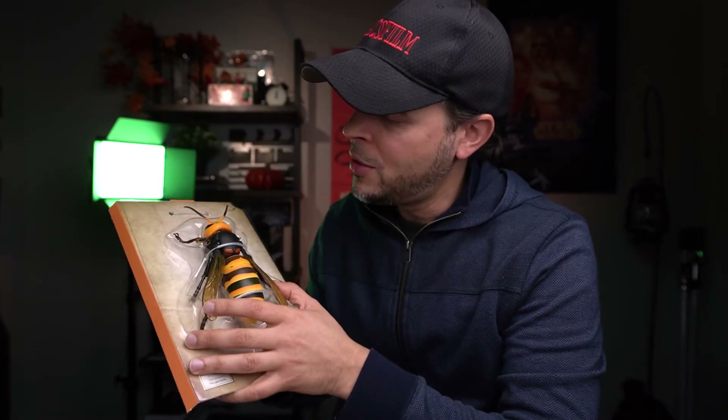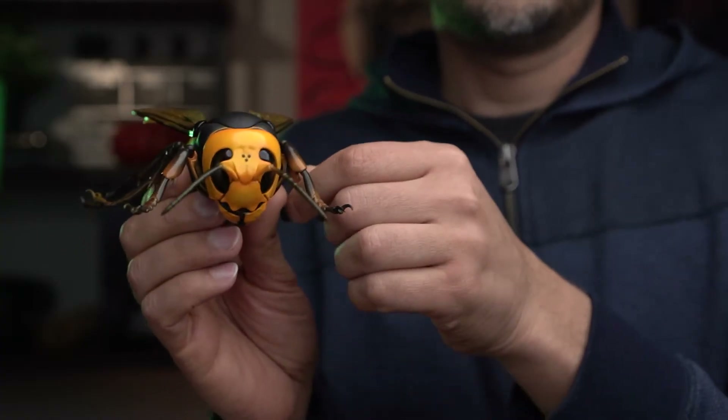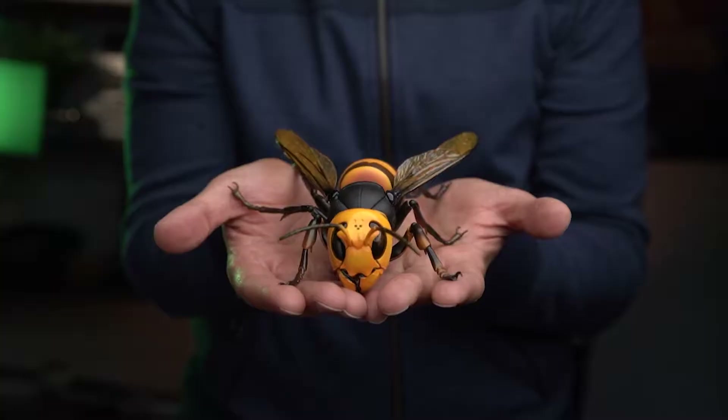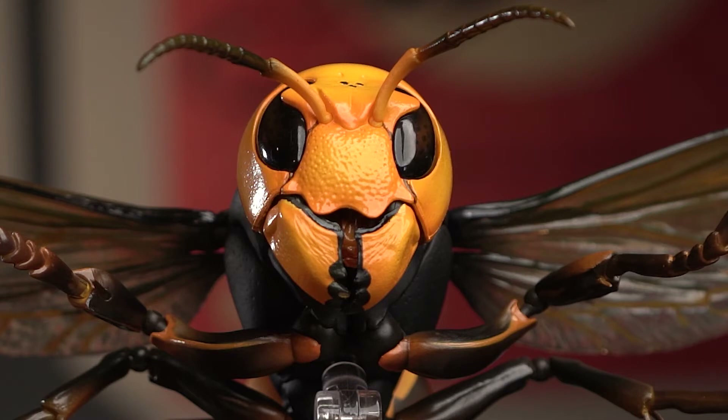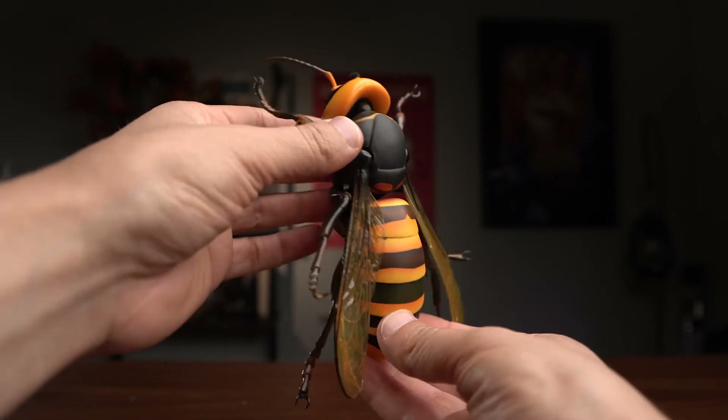Let's go ahead and unbox our Giant Hornet — here we go, on three: one, two, and three. And right here I have my Asian Giant Hornet. This looks legit — this is really, really cool. Wow. Revoltech, you guys did an awesome job with this figure. Look at the paint job, look at the details. Even the eye has that transparent look to it where it almost looks real. Great job. This is why I ordered this insect — it looked really cool online and I had to have it in my collection.